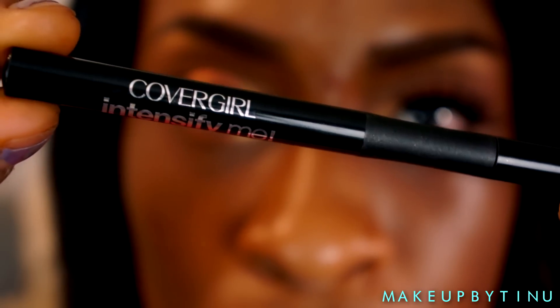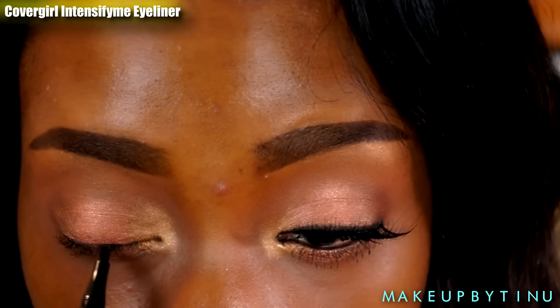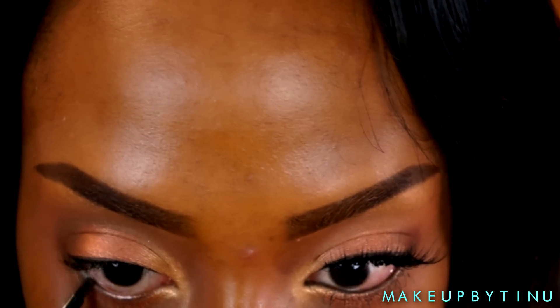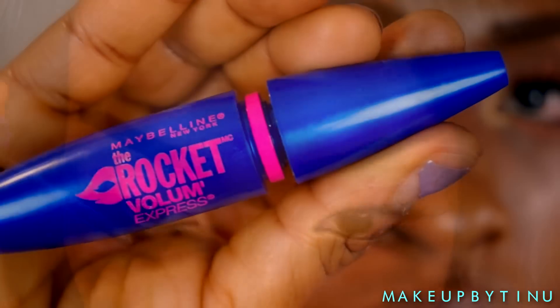Now I'm going into my Cover Gold Intensify Me eyeliner, giving myself a very thin liner — and I'm not going to do a wing, which is a little different for me. I'm also applying that into my inner rim as well. Then we're applying some Rocket Volume mascara from Maybelline to my top and bottom lashes.